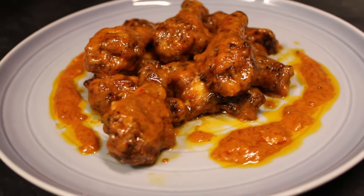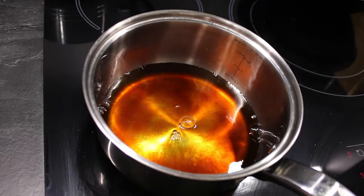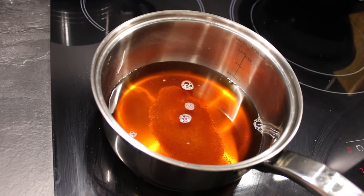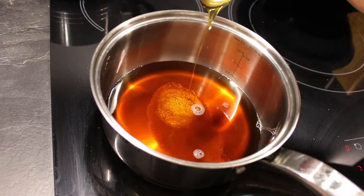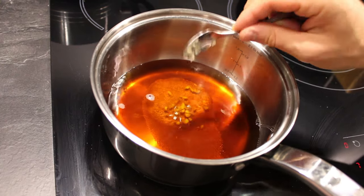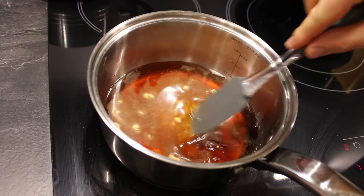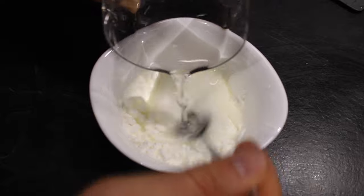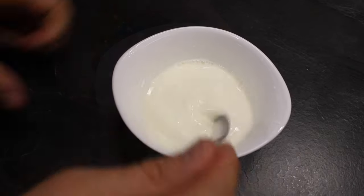Now let's make the Teriyaki sauce. In a medium sized pot over medium heat combine 1 cup or 236 milliliters of water, quarter of a cup or 59 milliliters of soy sauce, 5 teaspoons or 21 grams of packed brown sugar, 1 tablespoon or 15 grams of honey, half a teaspoon or 0.2 grams of ground ginger, quarter of a teaspoon or 0.4 grams of garlic powder. Cook until nearly heated through, about a minute. Mix 2 tablespoons or 30 grams of cornstarch in quarter of a cup or 59 milliliters of cold water together, stirring until dissolved. Add it to the pot and cook until thickened, it will take from 5 to 7 minutes.